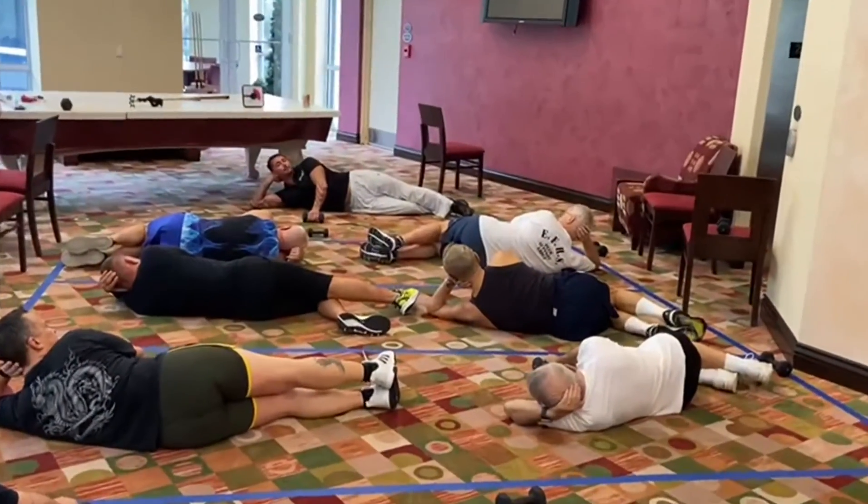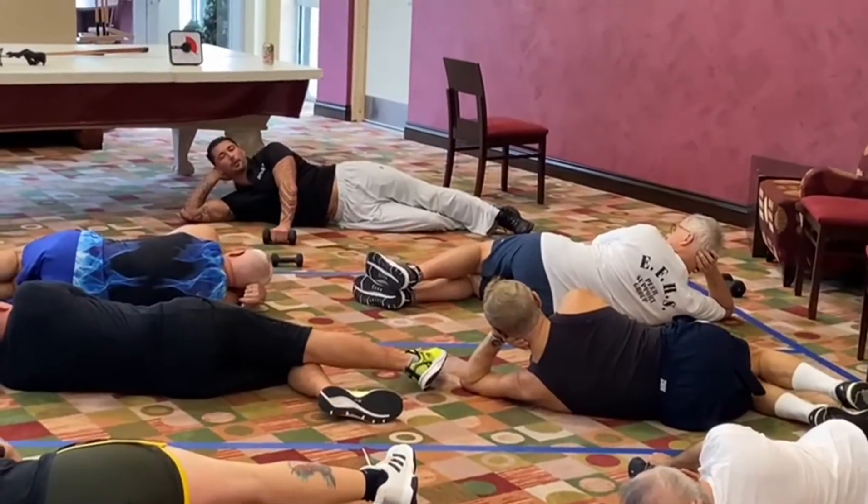What muscle is this? Here we go — straight up.